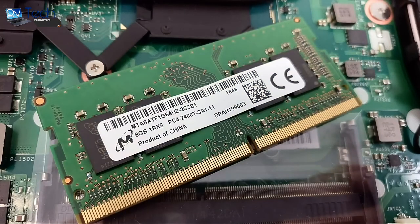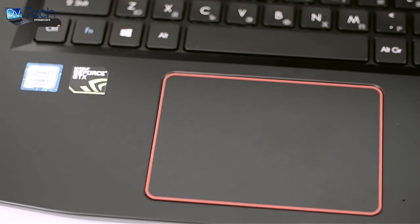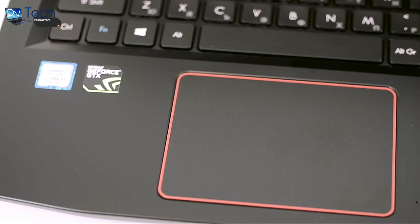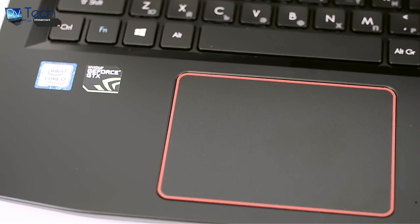The motherboard can hold up to 32GB of DDR4 RAM, but our unit came with one 8GB DDR4 Micron chip while the other slot was free. The Intel Core i7-7700HQ is the Kaby Lake successor of the popular Core i7-6700HQ Skylake, used in almost any high-end notebook on the market.